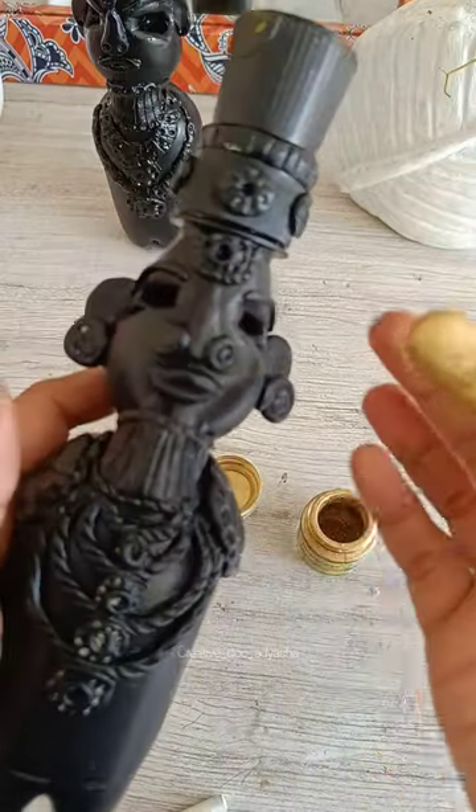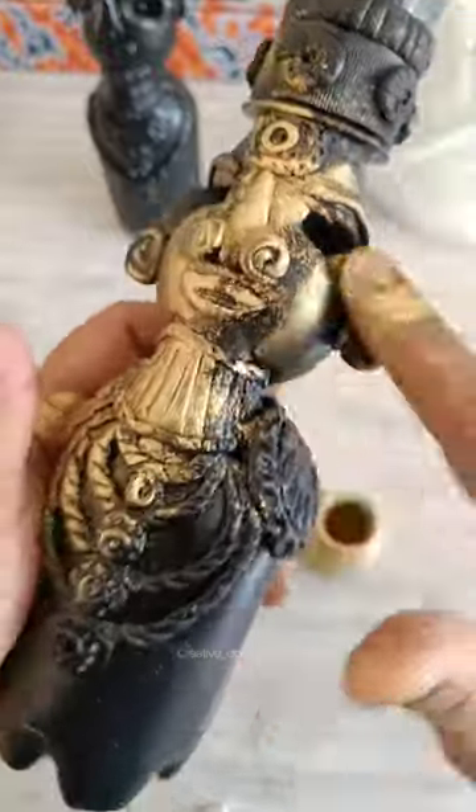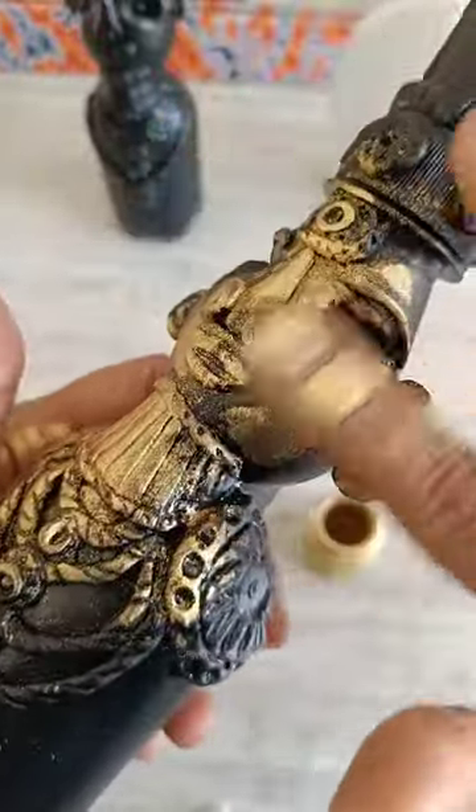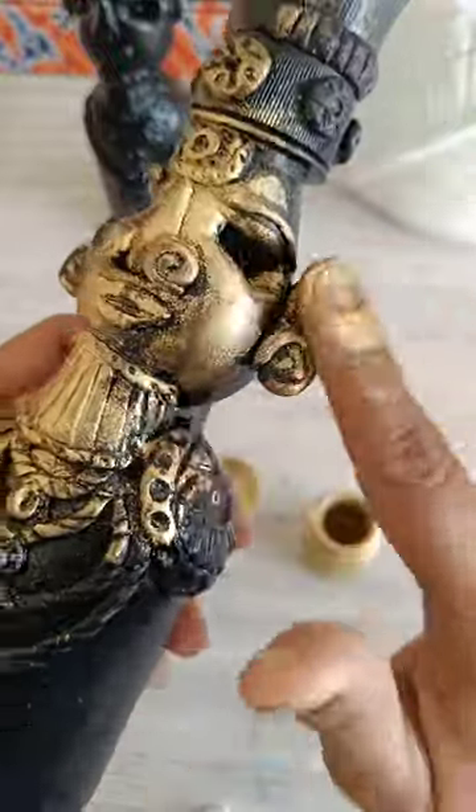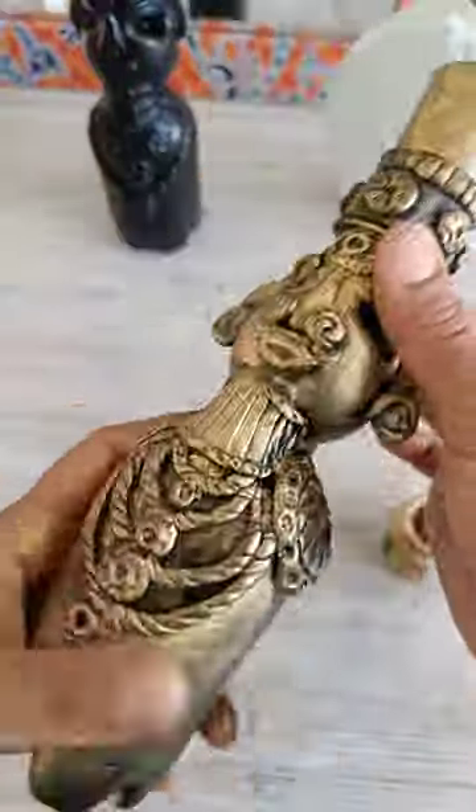I find it quite convenient to use my fingers to spread the gold dust — you may use a brush instead. And just like that, our antique candle holders are ready!